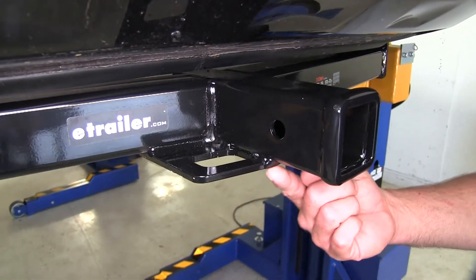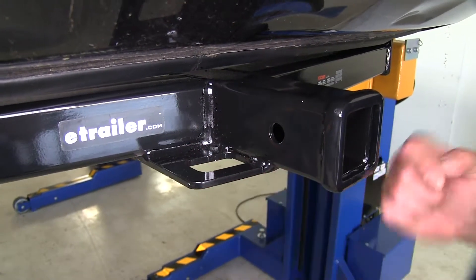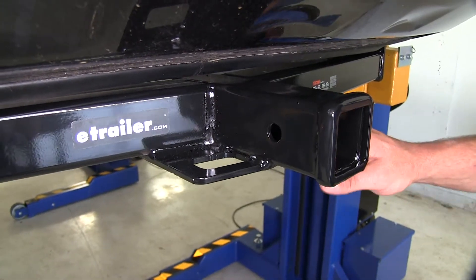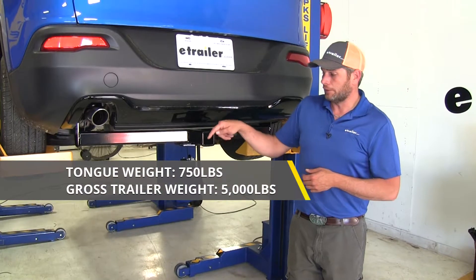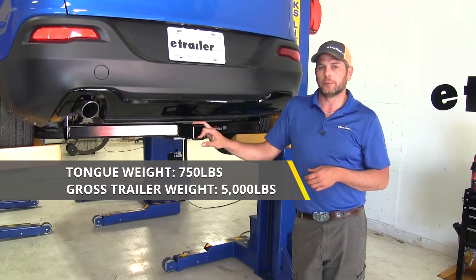If you're going to be hauling a trailer, we've got our safety chain connection points down here on both sides. As you can see, it's got a good opening on it, so just about any type of chain should connect there without any problems. Now as far as weight ratings go, the hitch is going to give us a 750 pound tongue weight rating — that's the maximum downward force we can put at our receiver tube opening.